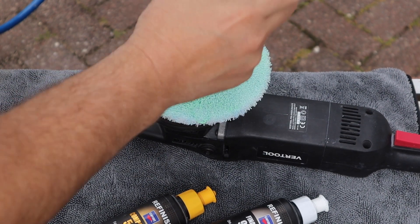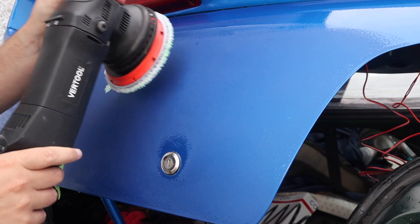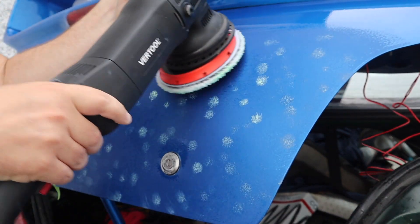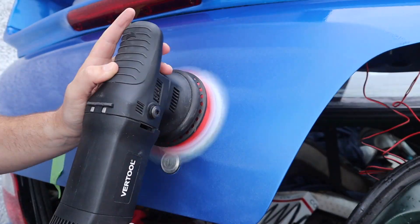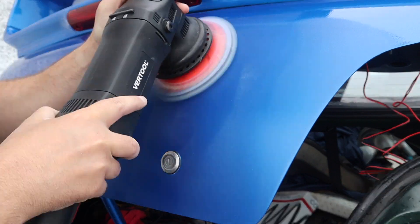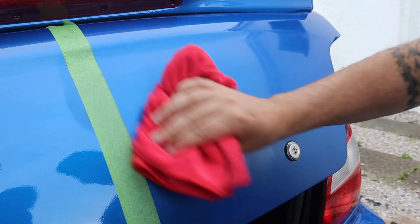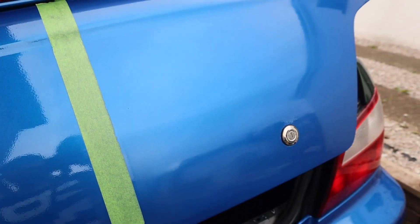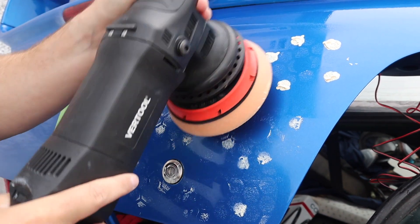For the first pass I'm using Absolute Valeting Uppercut heavy cut compound with my microfiber cutting pad. As I'm applying the polish to the boot, you can see how well the boot stay is holding up - keeping the boot lid in a really nice position. It allows me to stand up with a nice straight back and polish without having to bend over, and I can get right up to the edges without worrying about catching the bumper. I'll do the first pass, assess how it's looking, and then go on to the next pass. After one pass with the heavy cut, you can see it's starting to come back. I've done the second pass off camera - I don't want to bore you with multiple passes using the same compound.